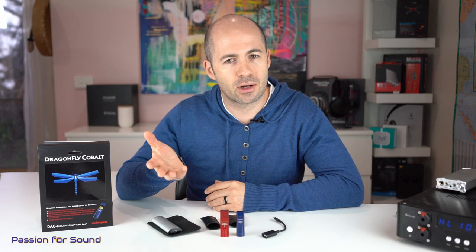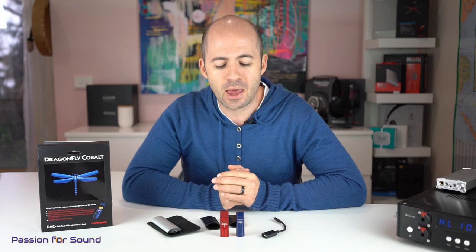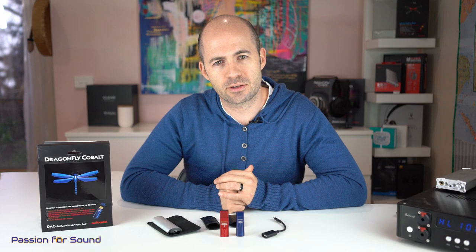Of course none of this matters if the sound isn't fantastic. The Cobalt is an upgrade on the Dragonfly Red — not a replacement so much as a new tier — and therefore the sound has to be improved. The Dragonfly Red, for those that haven't listened to it, is a great sounding DAC. It has a little bit of dryness to it, and the soundstage is also a little intimate — sounds are quite close to you and not particularly well spaced out. The soundstage is relatively small — fairly precise but not spacious.